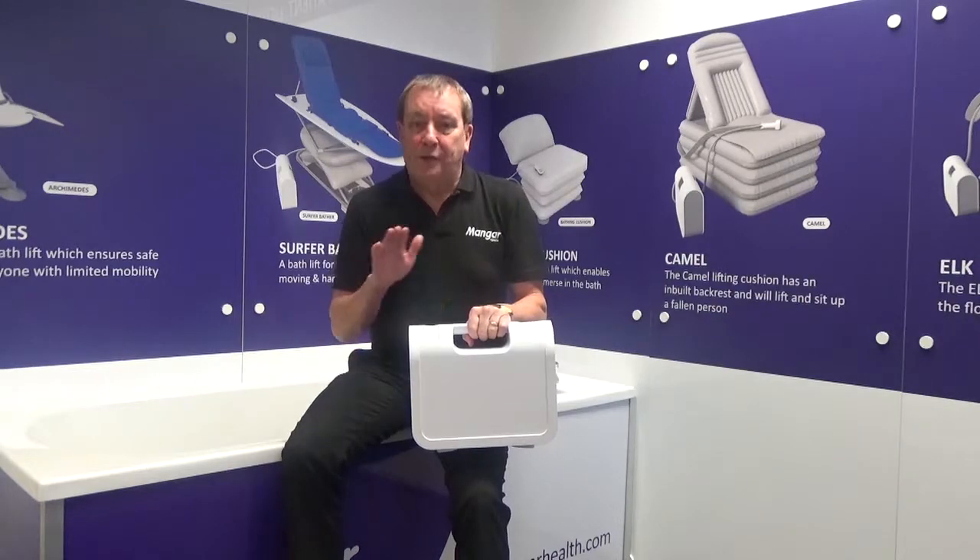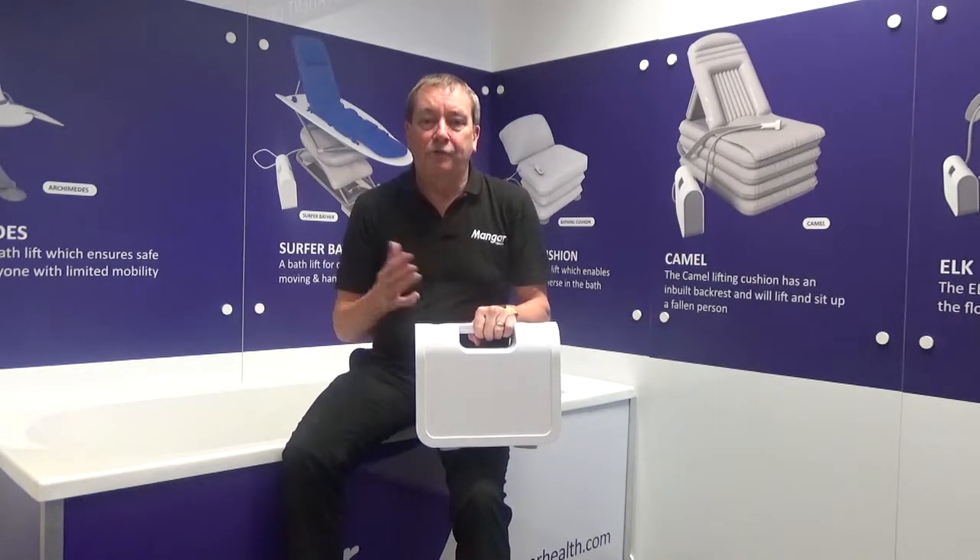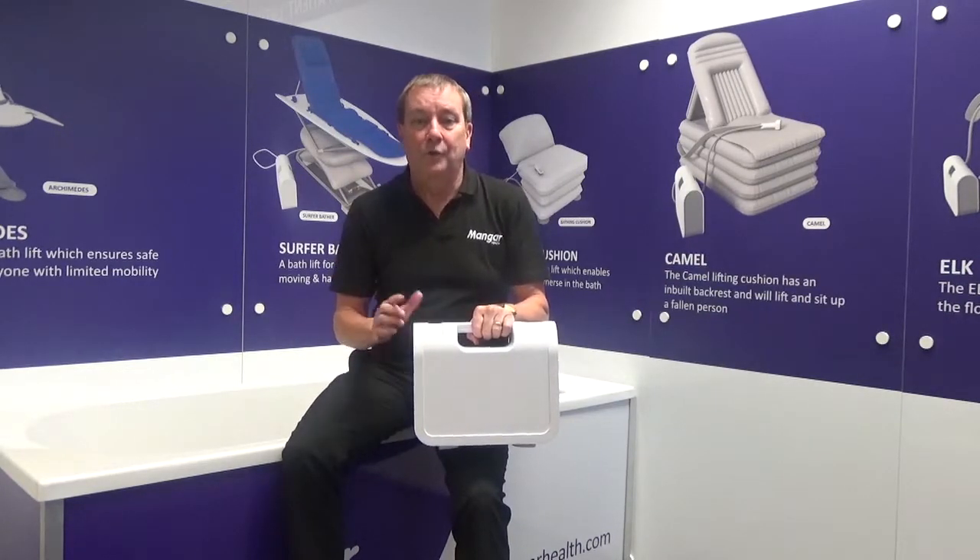Once we are happy that our battery is completely charged, it's ready to connect the compressor to our Manga product.